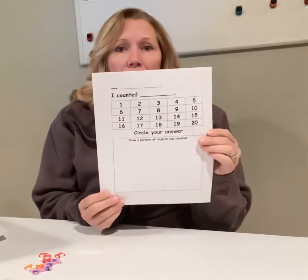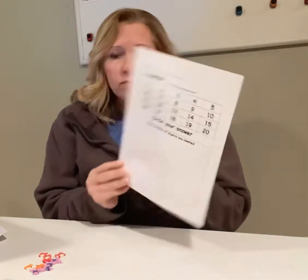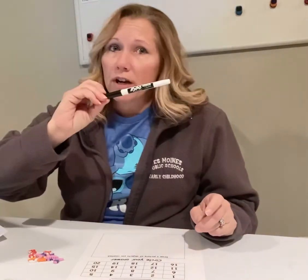Hello preschool friends, it's Miss Shelley. Today we are going to work on counting collections 1 to 10. You need your counting collection sheet, and then you need erasers or whatever you're going to do your counting collection with, and of course your dry erase marker.